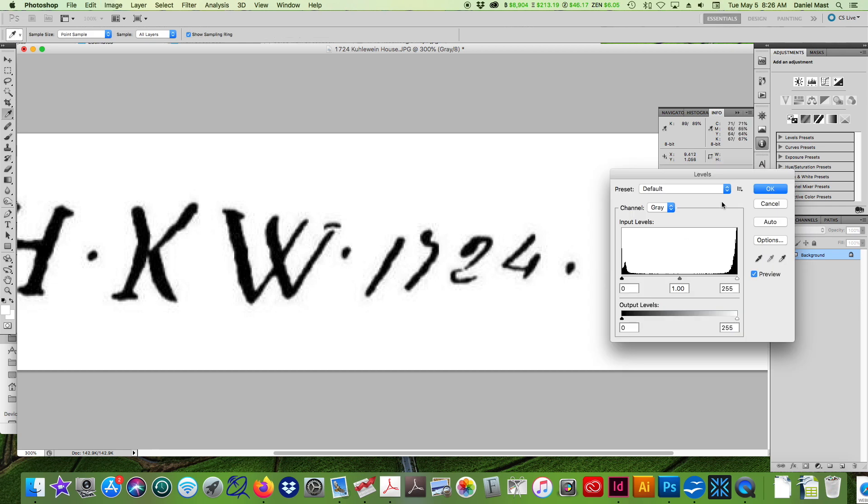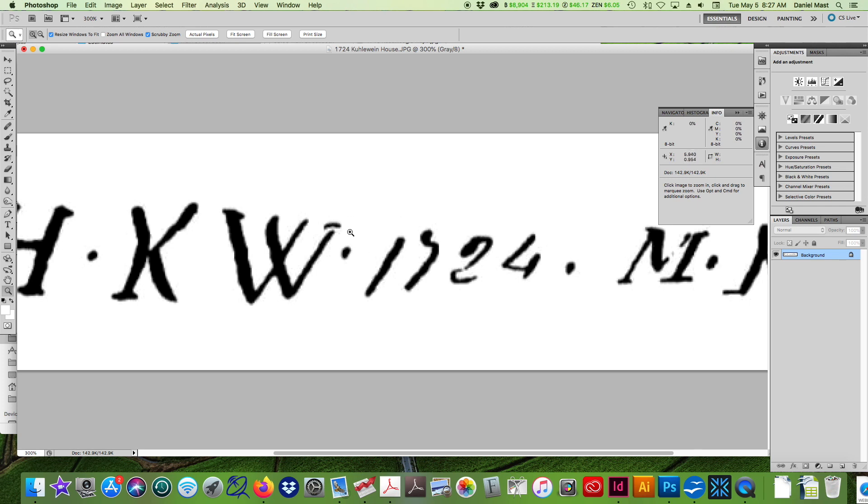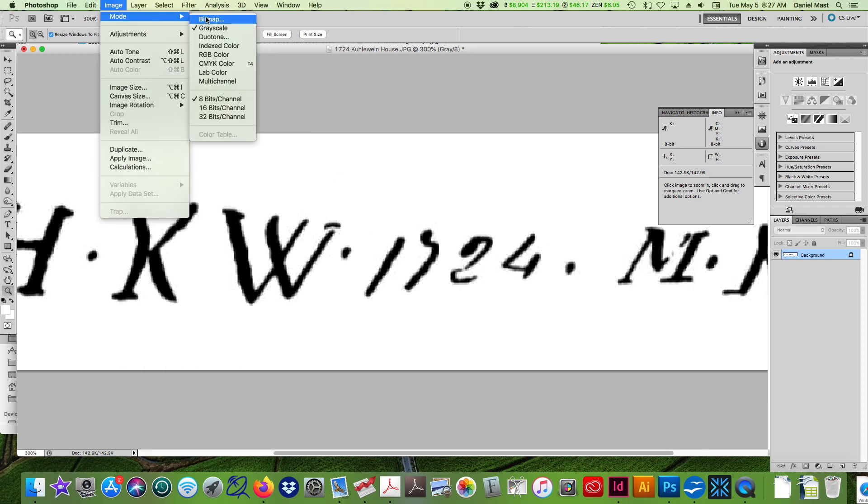I'm going to adjust the levels — Command L. You can see in this curve there's information we don't want. We want to cut that off. All of this is the area that is not black or white. We want this image to be 100% either black or white. So you trim off the highlight area — that's going to make it more crisp — and over here you increase the black, and we're going to have fewer in-between pixels. Leaving it at this and saving as a grayscale TIFF would be okay, but if you want the best quality, you're going to have to change this to a bitmap.